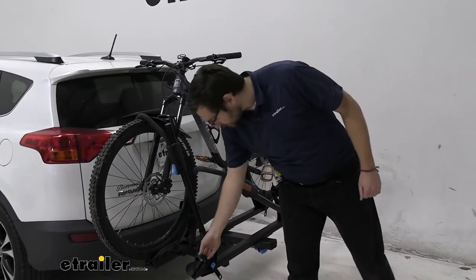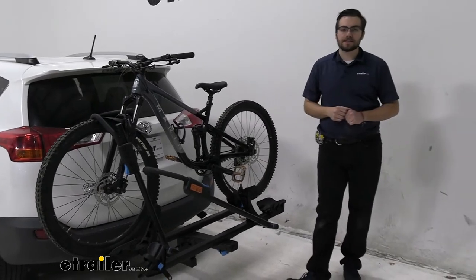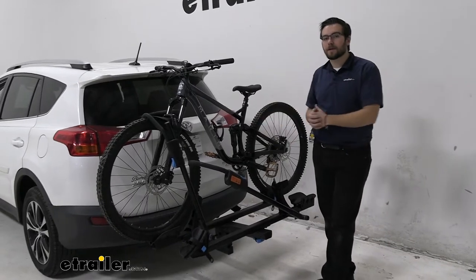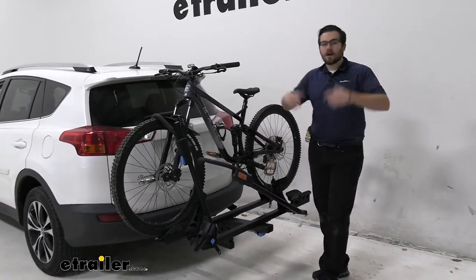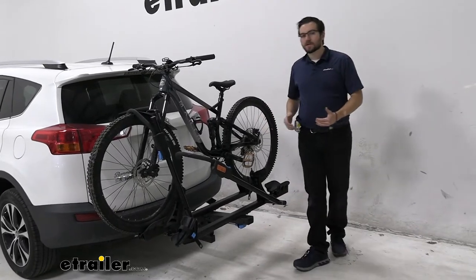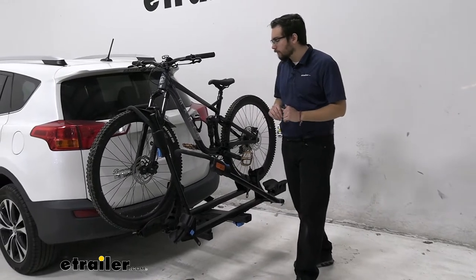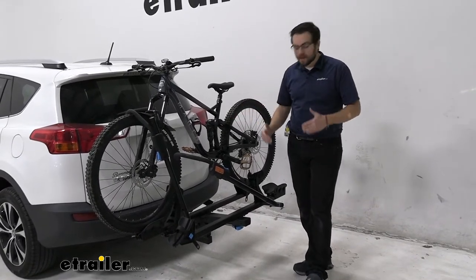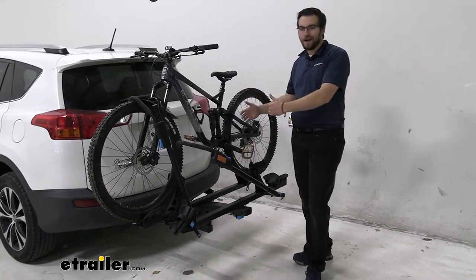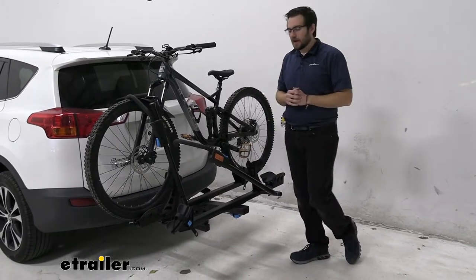That strip here in the front just goes ahead and secures that, which is great to see. You are getting a 60-pound capacity per bike for a total of 120 pounds capacity, which is excellent. I can't really speak to the three-bike platform — I don't actually think it lowers that capacity, but definitely recommend checking out the product page to make sure. That can be a nice way of extending this to a three-bike platform rack — maybe you want to take another rider with us, just slap that extension in and go.